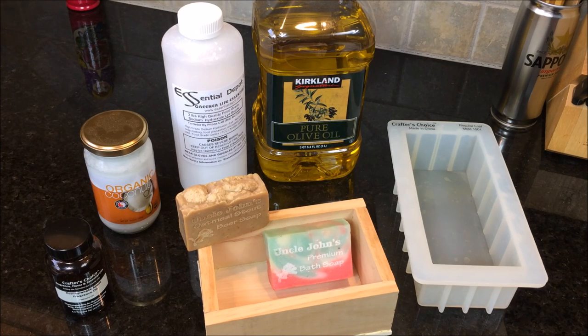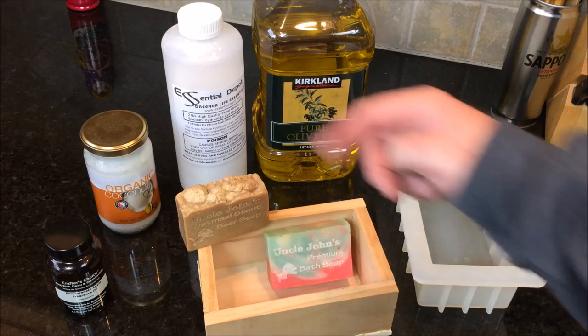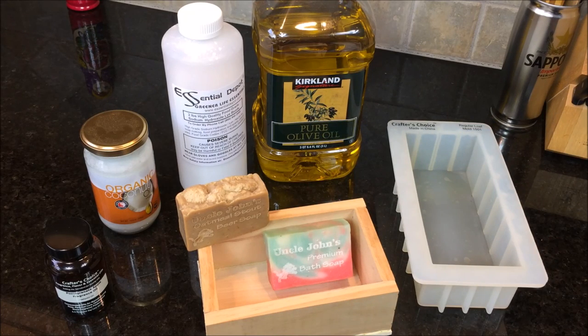If you have very small kids, say under six or eight years old, there's another process called melt and pour where you buy a glycerin-based soap, heat it up, add your own ingredients like fragrance and color, and pour it into a mold. That's even easier and doesn't include the use of lye. If you have older children or can take precautions, you could do it with them too.